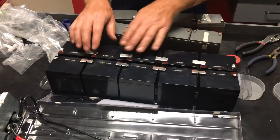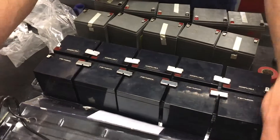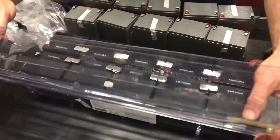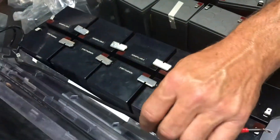Now we've got both banks in and connected together, opposite red and black on each of the batteries. We're going to fold it back together. If you want, you can put a little double stick tape on every other one to stick the cable down too.